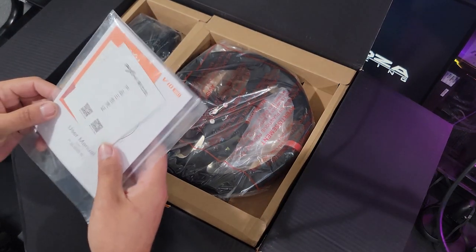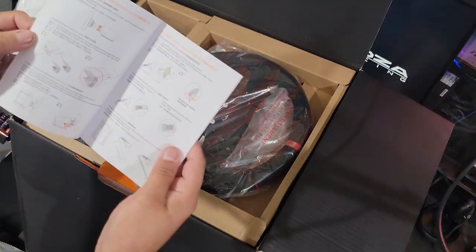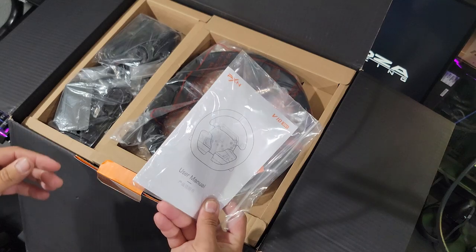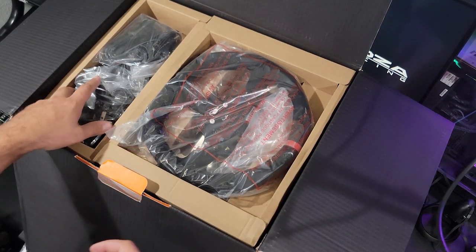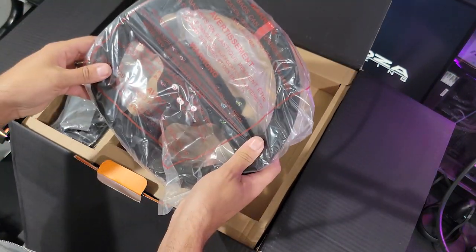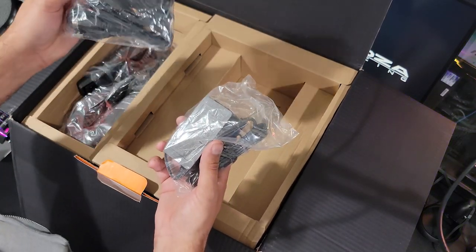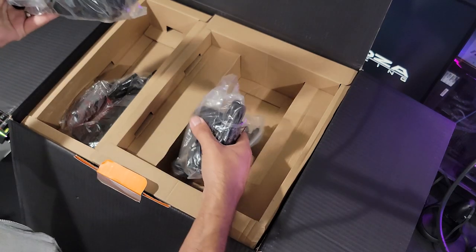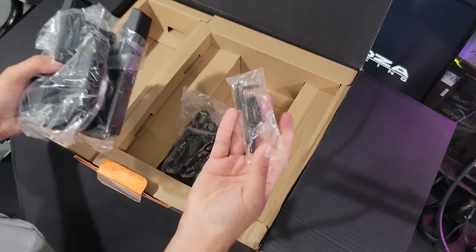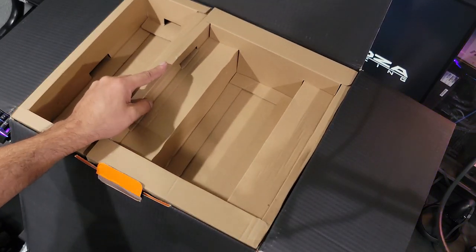When we first open the box, we have instruction manuals — and it does have an English side, so that's definitely a good thing. We have the wheel in its bag. We're going to fully take a look at this in depth once we get everything out. It looks like we have our power bricks, all our plug connectors and plugs, and we do have desk clamps. We also have some screws and Allen keys. So we're going to get everything out of the box and then go through each item individually.